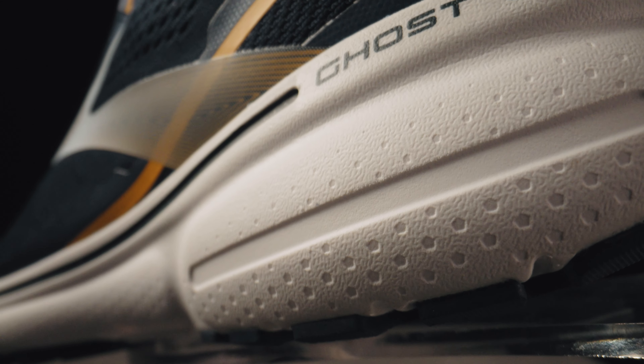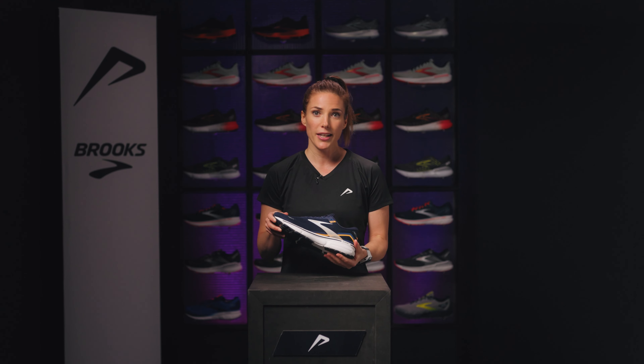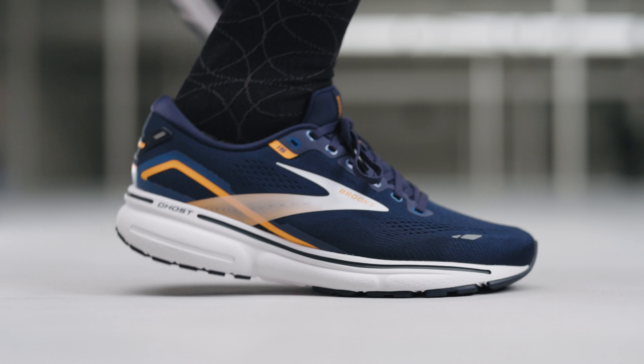In the outsole we see no changes — the well-known rubber sole ensures optimal grip. With its 12 millimeter drop the shoe is ideal for heel strikers. The impact of a heel strike is effectively absorbed while the foam is still responsive when increasing the pace.